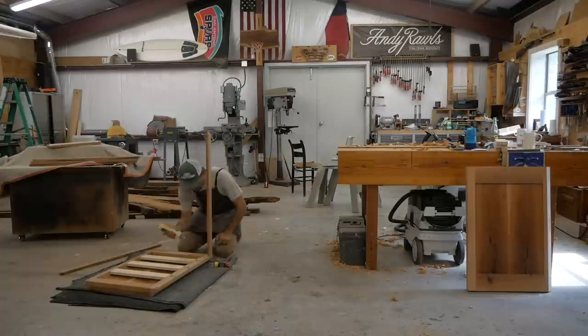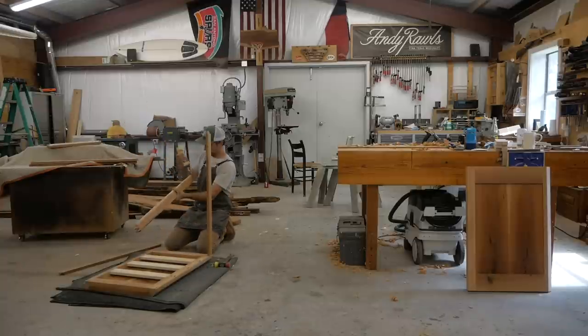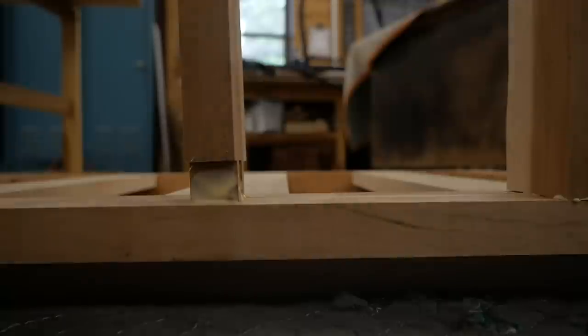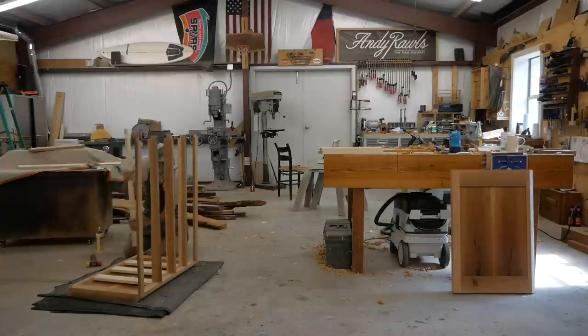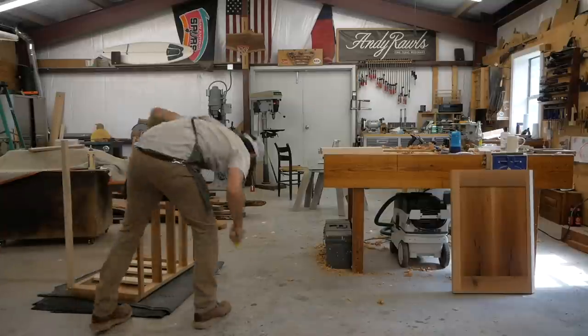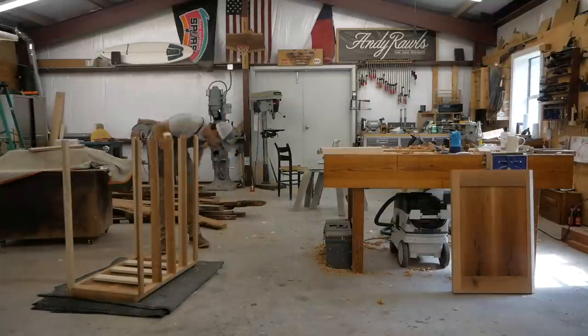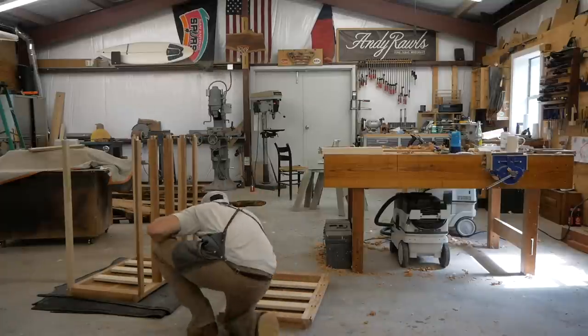Now I'm ready to assemble the case. This was a bit of a brutal assembly — it didn't go very smooth, but I want to be honest: all the joints fit perfectly. That bevel just gave me a real headache because I couldn't get the clamping pressure I needed.